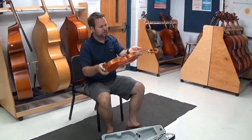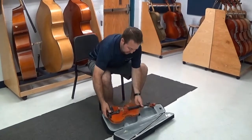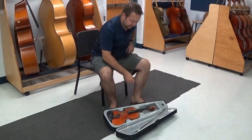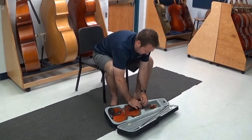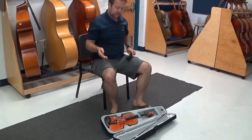The instrument is usually pretty easy to figure out how it goes back in there — there's kind of the shape of it right there. You're going to lay it inside. Most of you have this Velcro strap that goes around the neck, so I've got to get that reattached. There — now my instrument is secure.